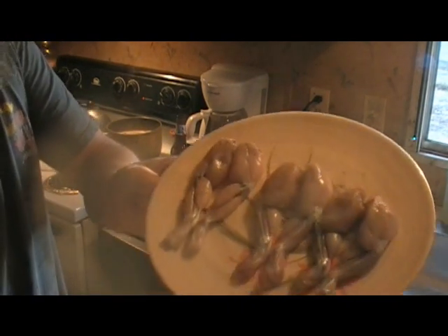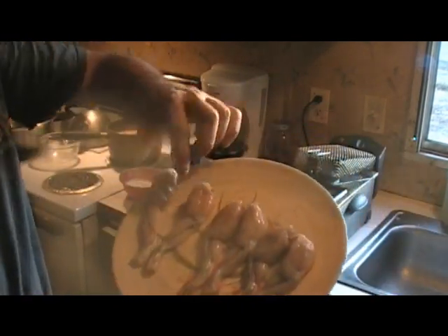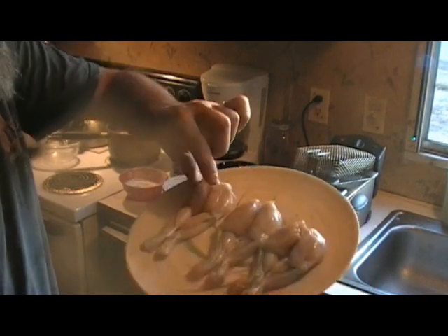We're going to have some frog legs. The wife, she likes hers cut in half, so we cut them in half.